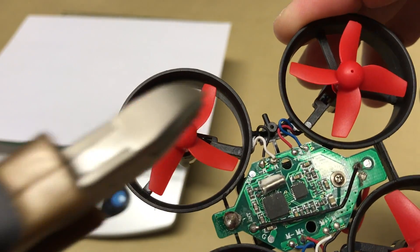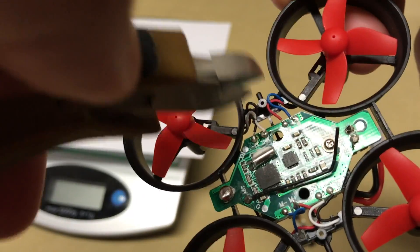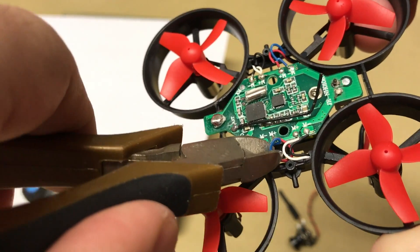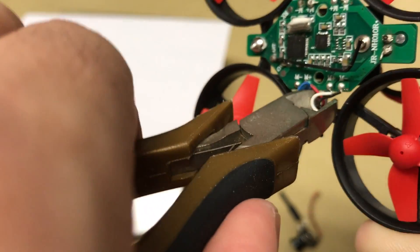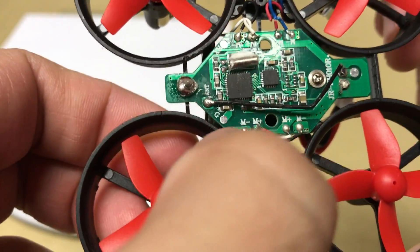The first step to replacing the motors is to remove the existing motors. A helpful trick here is to leave a little bit of excess wiring on the flight controller. This allows you to reference which color wires went to what spot, so when you install the new motors you can unsolder the wires one by one and solder on the correct color wire to get your clockwise and counterclockwise rotation correct.